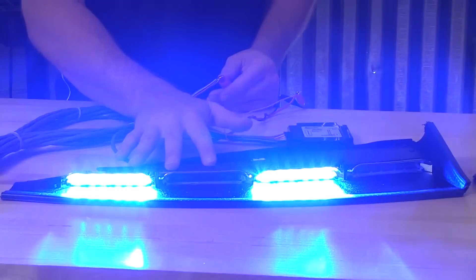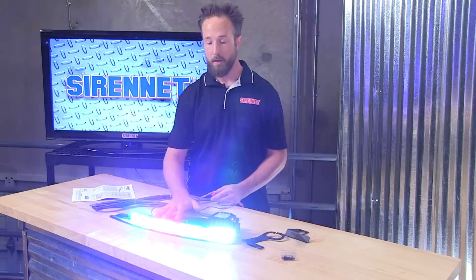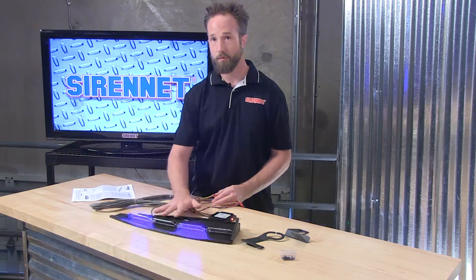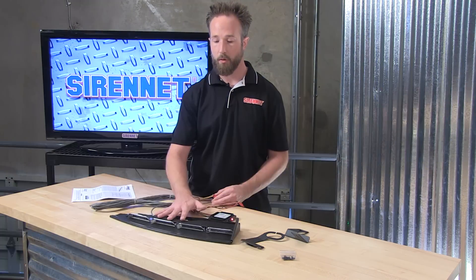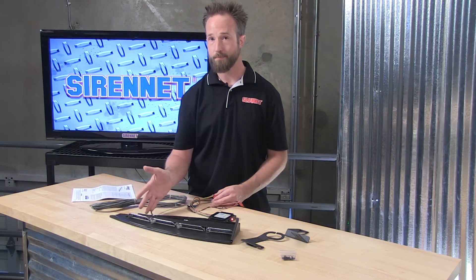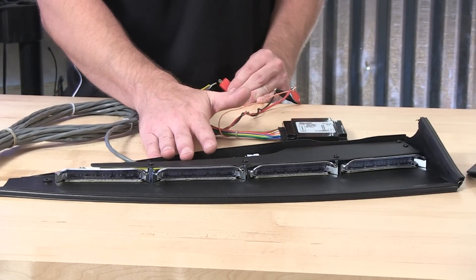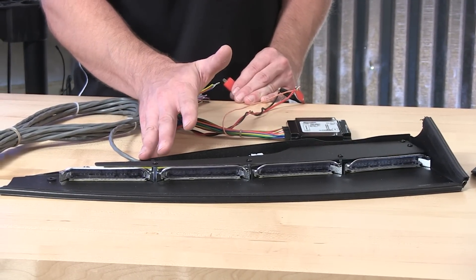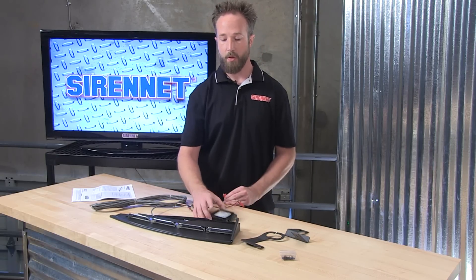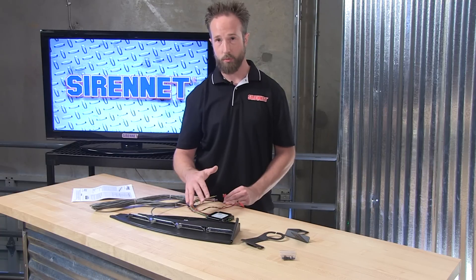As you can see, nice and bright — we have a version configured here with white, blue, and red. The Enforce bar does allow you to go through and make adjustments to the flash patterns, so when you're doing your initial install, you can pick pattern displays that are appropriate for your configuration. A wonderfully put together passenger side interior light bar from SoundOff Signal — included is mounting hardware, vehicle specific and universal, and a breakout box to tie the wiring into your siren and lighting control system.